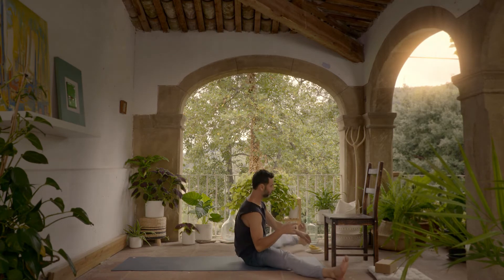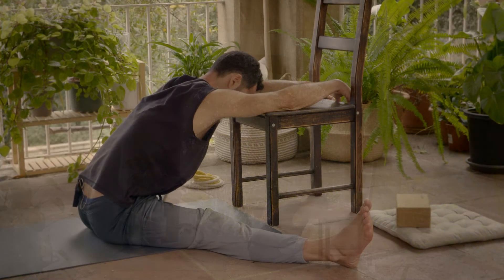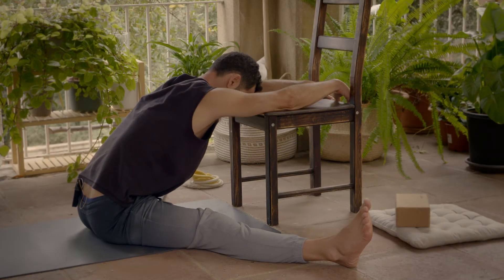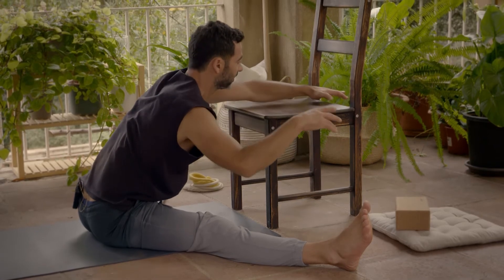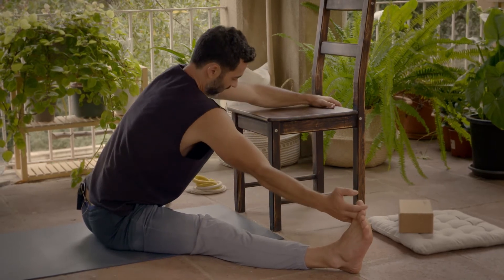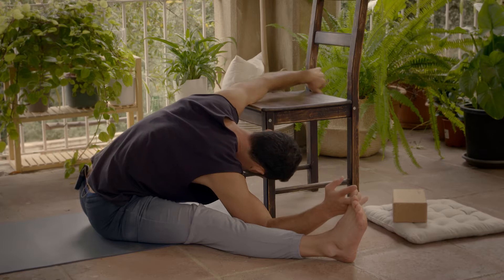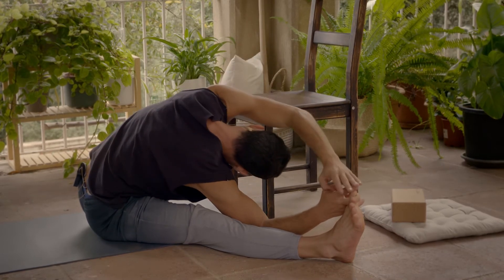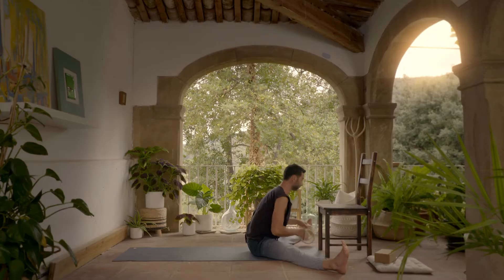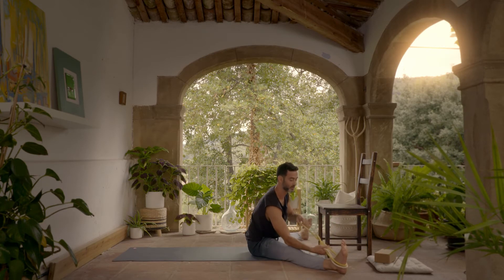From here we go to the konasanas, which is the same thing — combining the opening of the hip with the forward bending, which is very pleasant. Leave one arm here just to align yourself, pick up the big toe, find some space, grow through here, pull yourself forward, and if you find space you can go to your final pose.